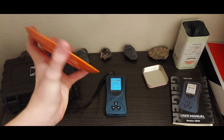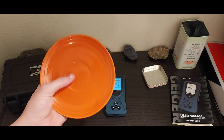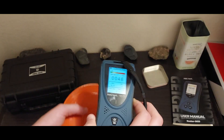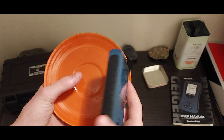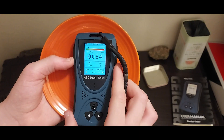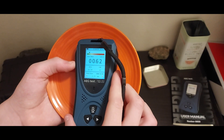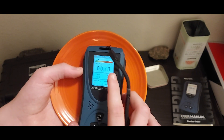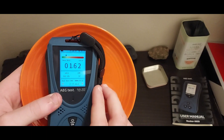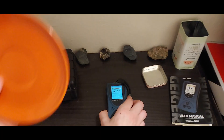Now, here I have a radioactive Fiestaware plate. A very common thing that budget detectors like this one do is overestimate the dose rate coming off of these plates. Let's see if it can accurately measure the dose rate or if it overestimates it. I place it directly on the plate, and as you can see, the level is definitely going up. And wow, it doesn't really overestimate the dose rate. That's pretty accurate — that's right around what I'd expect to be seeing. I've let it sit for a minute, and that is actually very, very accurate. That's exactly what I would expect to see from this Fiestaware plate.